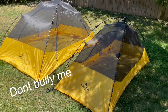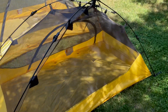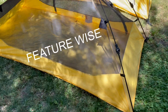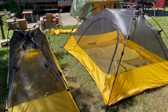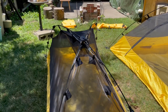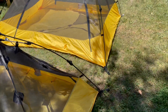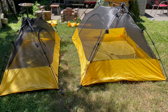So this is the two tents opened up side by side. There isn't too much of a difference between the two. They both come with rainflies that I'm not going to throw on right now — I just wanted to show you guys a size comparison between the two.